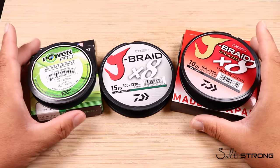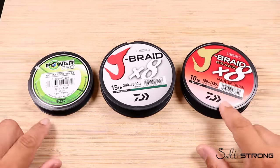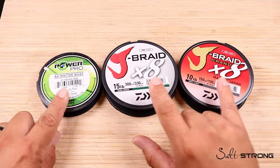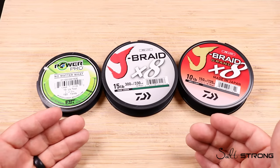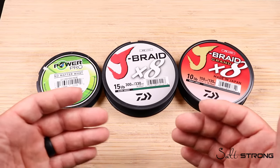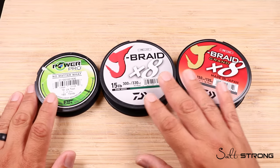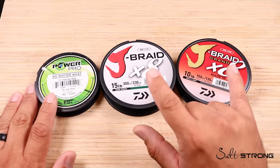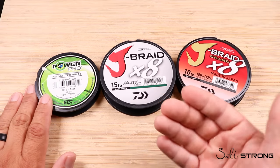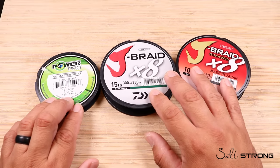Now that you have a brief understanding of what braided line is, let's talk about the difference between a four strand and an eight strand braided fishing line. There are a lot of different braids — four, eight, even 12 strand and 16 strand on the market today. I don't normally see anything higher than eight strand in the regular domestic US market, and for what we do as inshore fishermen, that's more than enough. I don't think a 12 or 16 strand really offers any more benefits for the style of fishing we do, so we're just going to focus on four strand versus eight strand.